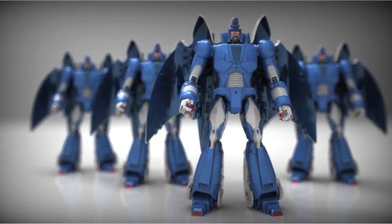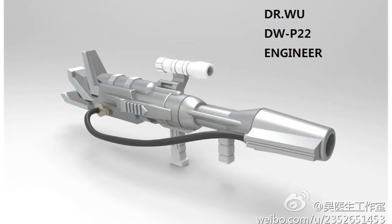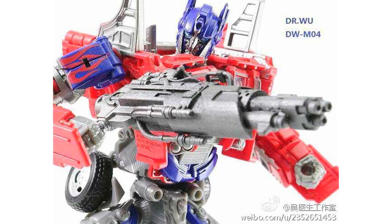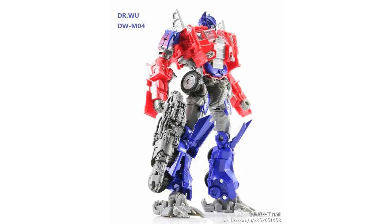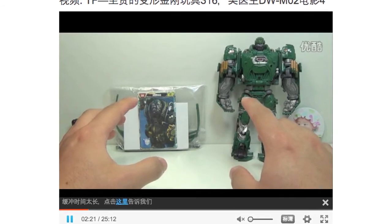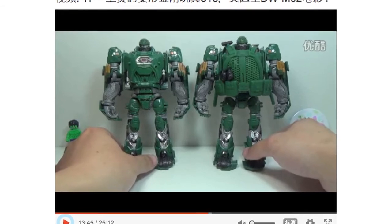We also got a new image of X-Transbots MX-2 Andras and the Swarm. Doctor Wu have released new images of upcoming projects — they've shown their Wheeljack Cannon, DWP-22 Engineer Shot Blast Cannon, and their Age of Extinction Optimus Blaster, the DWM-04 Breakout prototype. Their DWM-02 Mercenary Upgrade Kit for Age of Extinction Hound has also been reviewed on Youku — the link to the video is below.